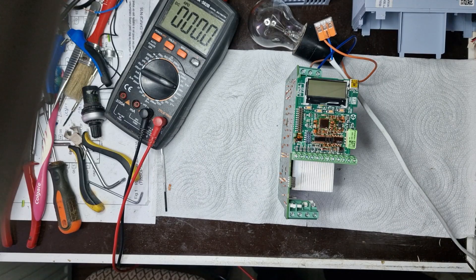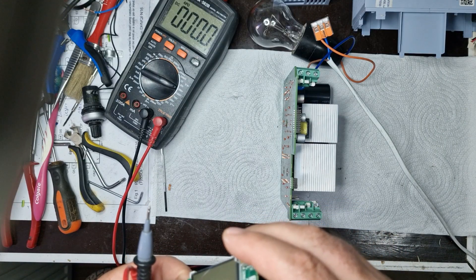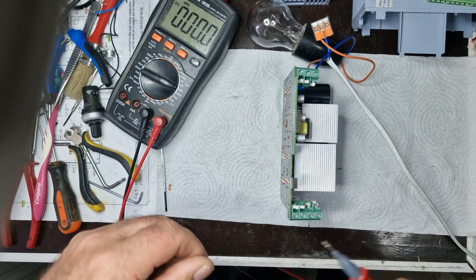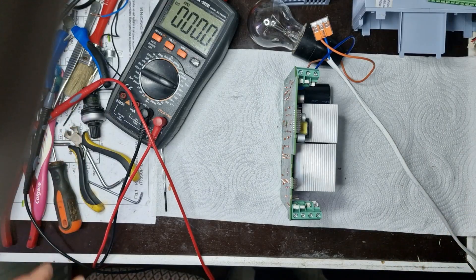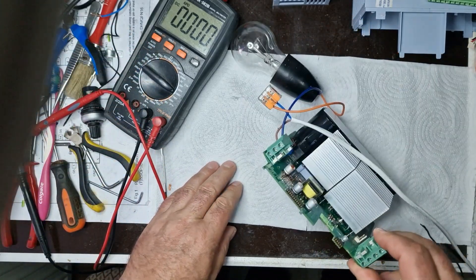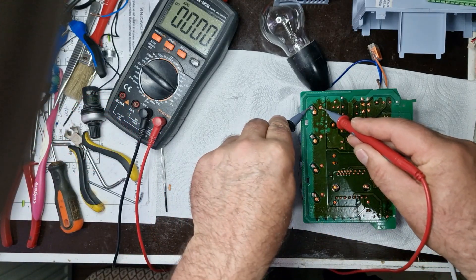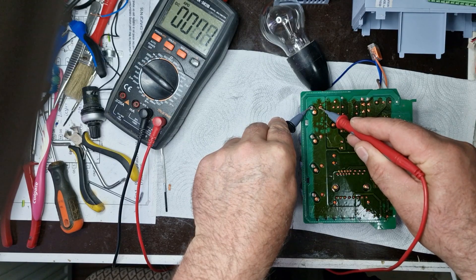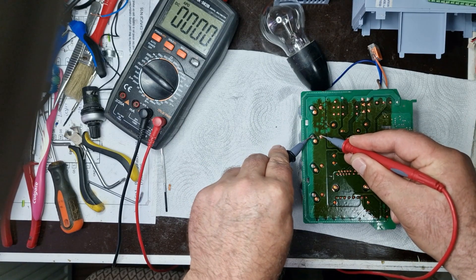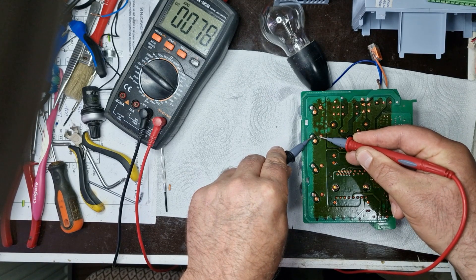As I can see, there is no voltage present on the control side, so I will continue the checks focusing on the power supply, specifically the switching power supply. I make sure that no capacitor is holding any voltage. If any are still charged, I will discharge them using a resistor to avoid any risk of electric shock or damage to the circuit.